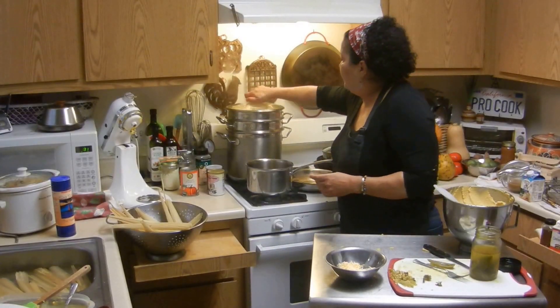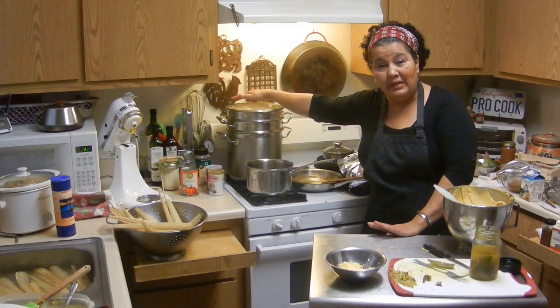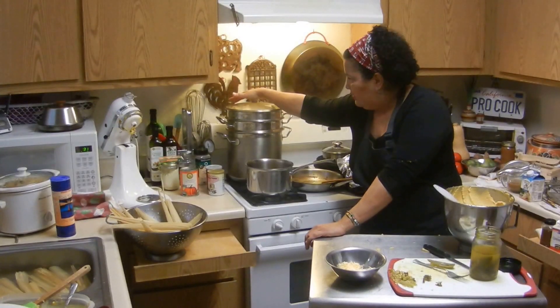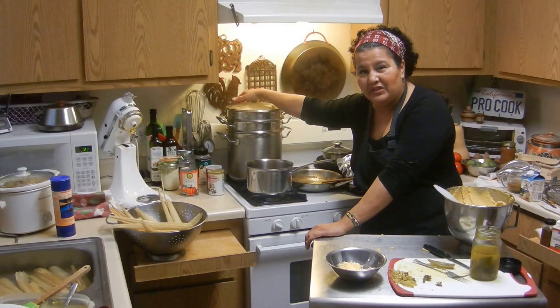I put them all in there, I'm going to cover them up and blast these things so they can hurry up and speed up, because I have someone coming over to pick up these tomatoes and they're not going to be done. I hope they're not going to be upset with me.